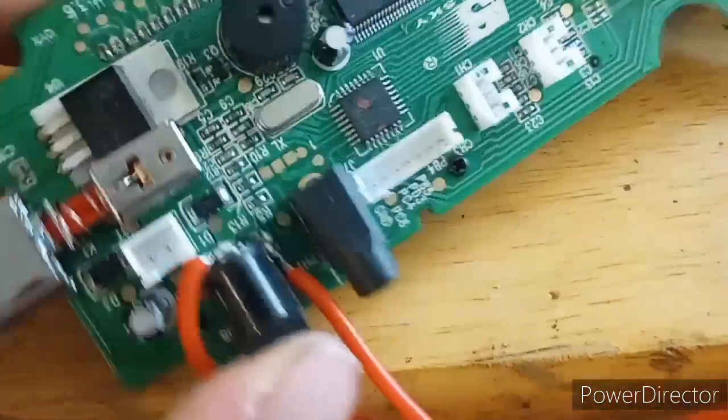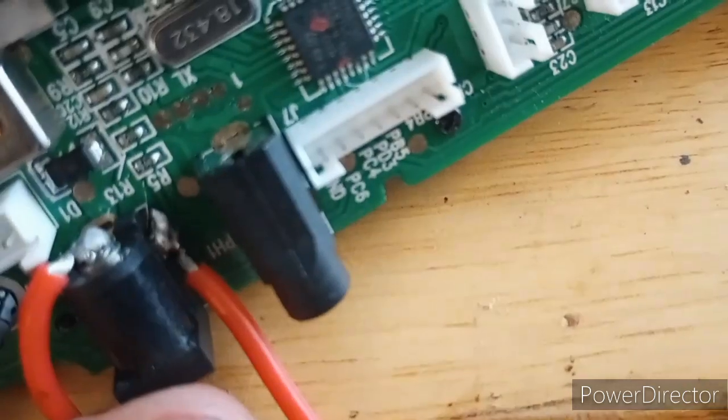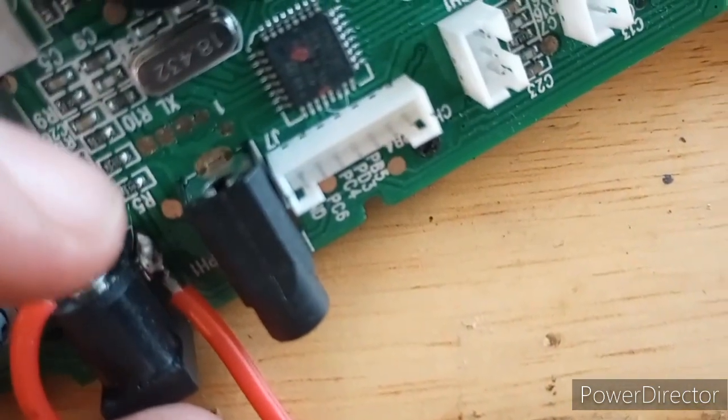Now this is just a 5mm DC port. The center pin is the positive — that little metal bit right there. And the side pin, the external one, is the negative.